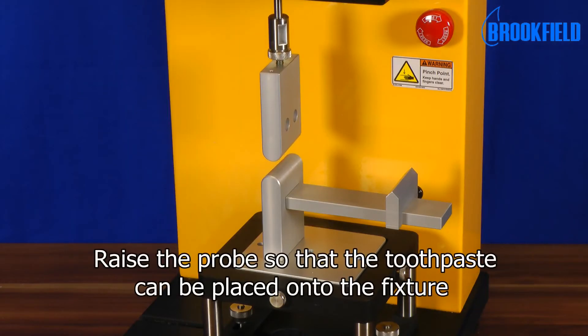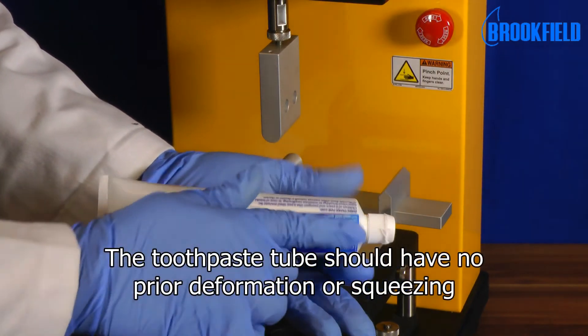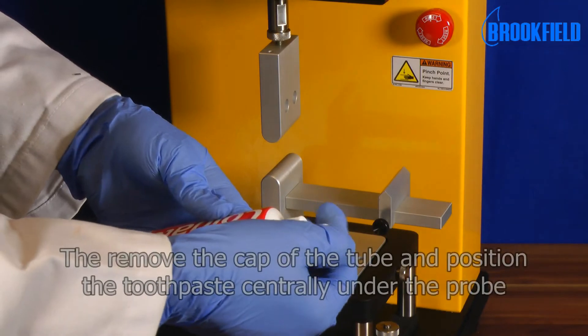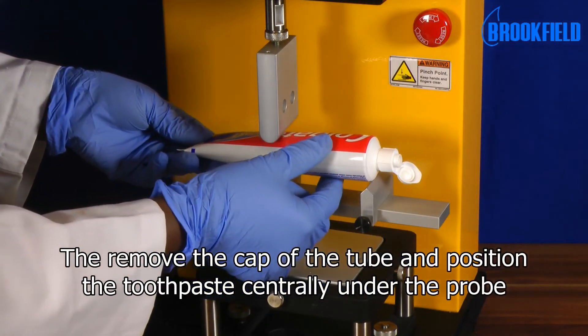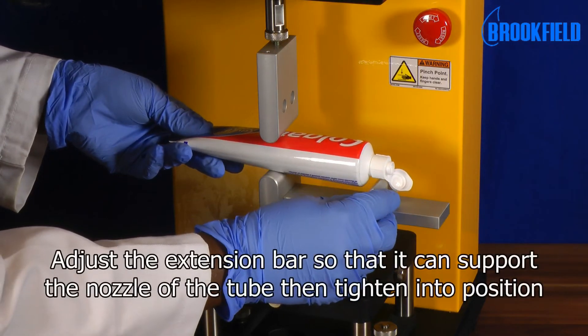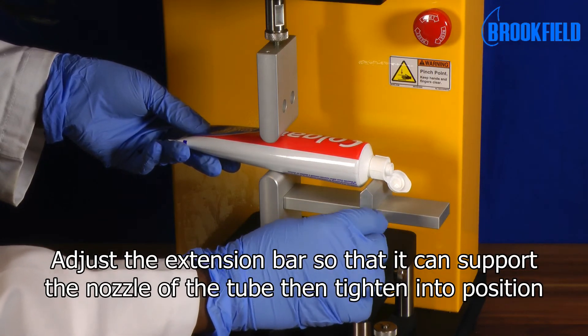Raise the probe so that the toothpaste can be placed onto the fixture. The toothpaste tube should have no prior deformation or squeezing. Remove the cap of the tube and position the toothpaste centrally under the probe. Adjust the extension bar so that it can support the nozzle of the tube, then tighten into position.